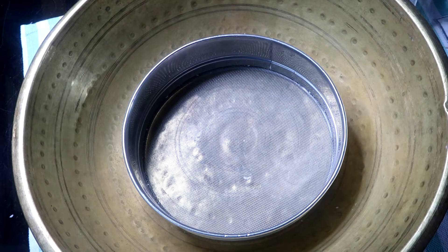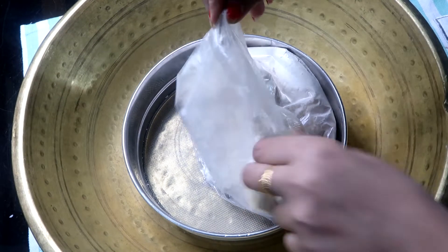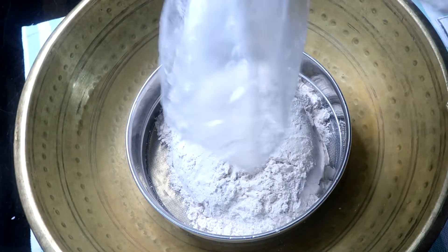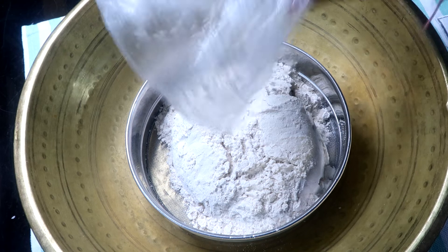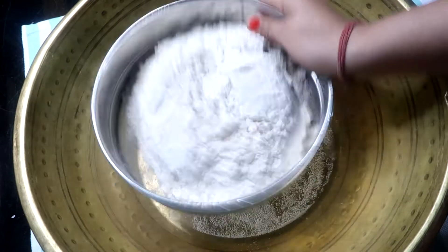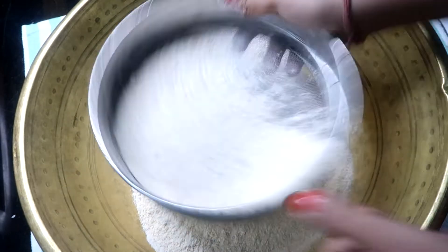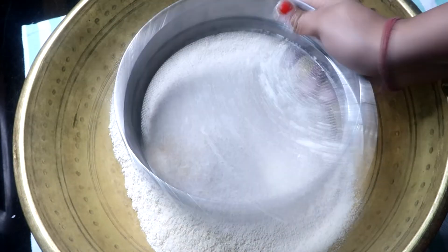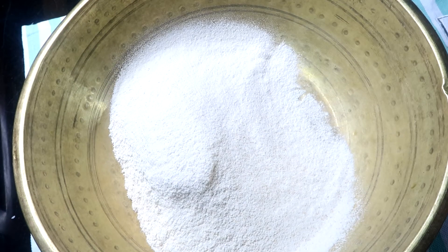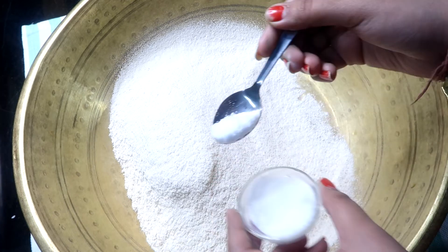First of all, we will take 4 cups of flour. A little bit of oil adds a good flavor. When you add it to the dough, it looks good.